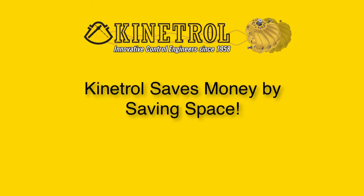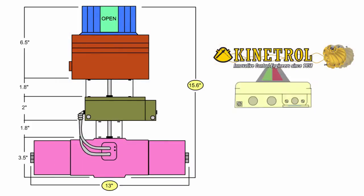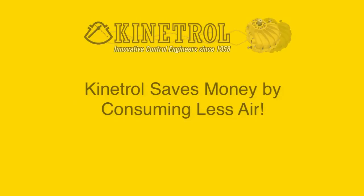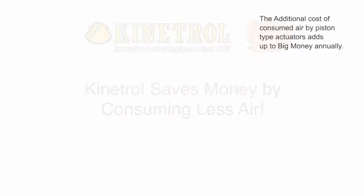Kenetrol saves money by saving space. Kenetrol vane actuators with spring return and positioners require only one-third to one-half the installation space of similarly equipped rack and pinion actuators. Kenetrol vane actuators also save money by consuming less air.